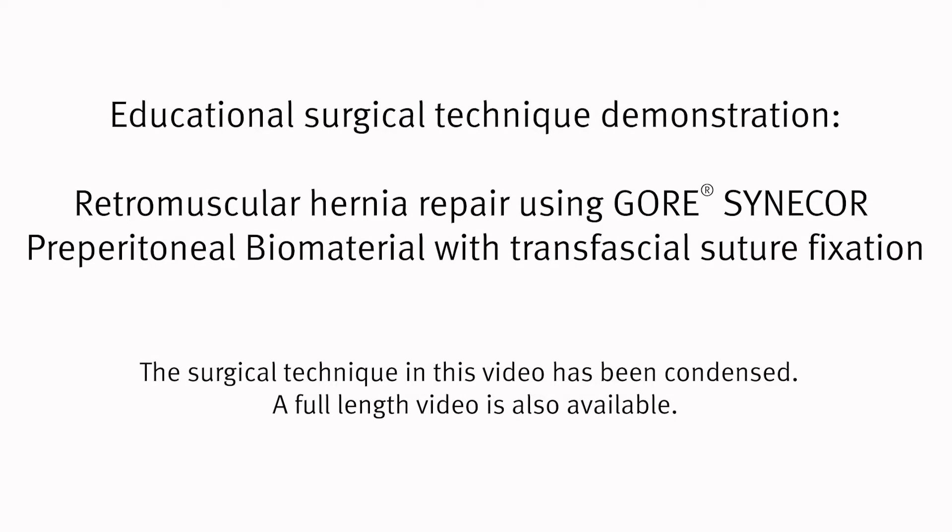This is a surgical technique video demonstrating a retromuscular repair with Gore Sinecore preperitoneal biomaterial and transfascial fixation. The surgical technique in this video has been condensed.